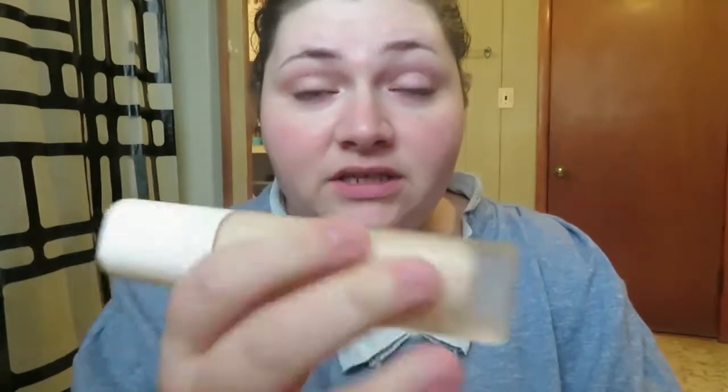I didn't post last week either because I ran out of foundation. I literally put on some makeup and had this much foundation — I made it work, whatever, it didn't look that good. So RIP Kat Von D's foundation, I'm moving on with my life. I like to use a product to its max, but I've been using the Fenty Beauty shade 120.